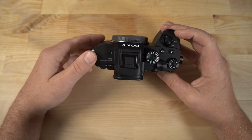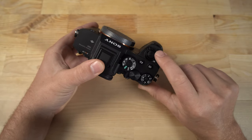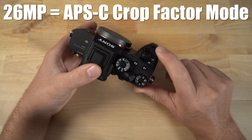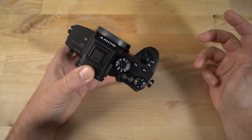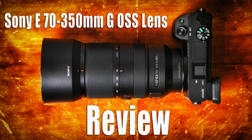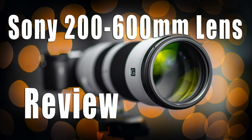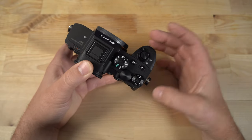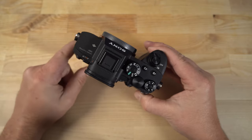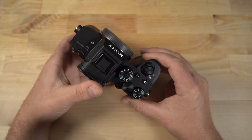Going over the A7R IV a little more — 61 megapixels is amazing in full-frame mode, but also if you use this camera in crop-factor mode, you're going to get 26 megapixels off the sensor. That's really nice for those who want to use smaller, lighter-weight lenses, like the E 70-350mm G OSS lens, which is great for wildlife photography if you want a lighter setup. Obviously the 200-600mm would be a better option, but a lot of people depending on the situation — traveling or whatever — don't want to carry a huge, heavy lens.